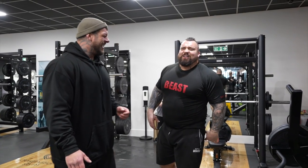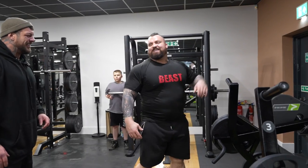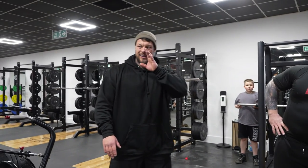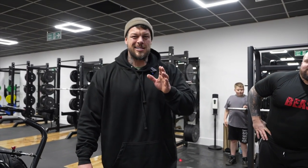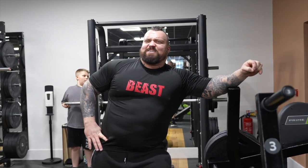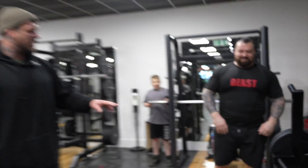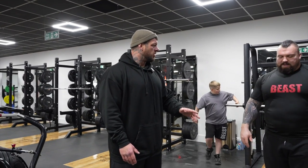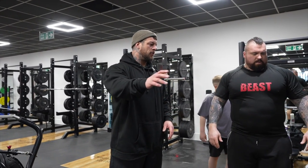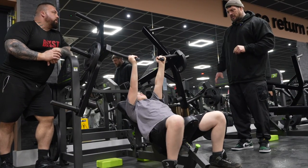With this training style it will lend well to you because you're super strong. Being a little bit weak on your working sets isn't going to make a deal of difference.